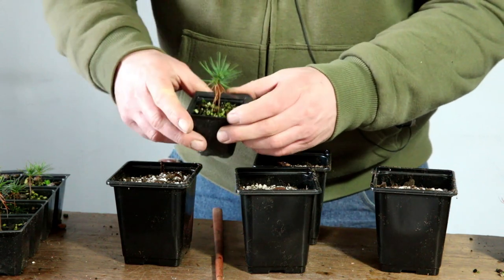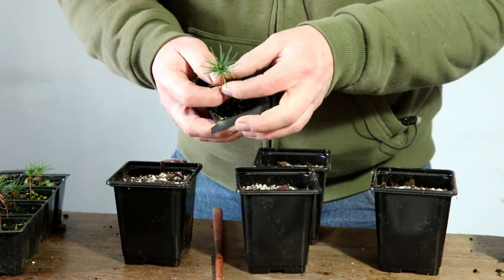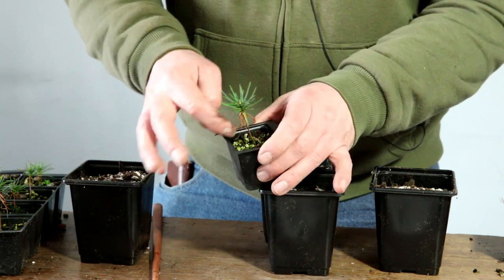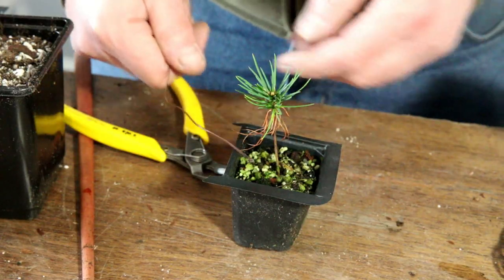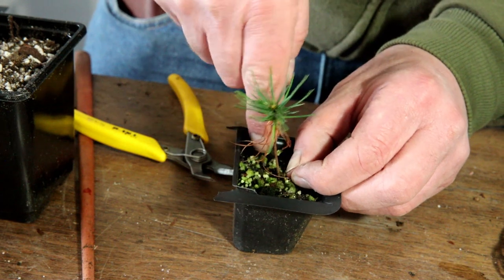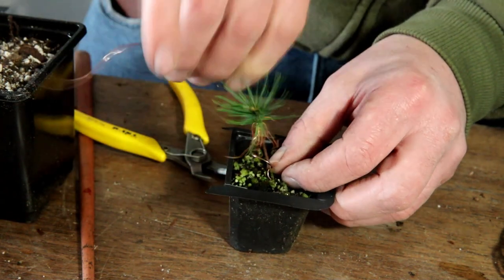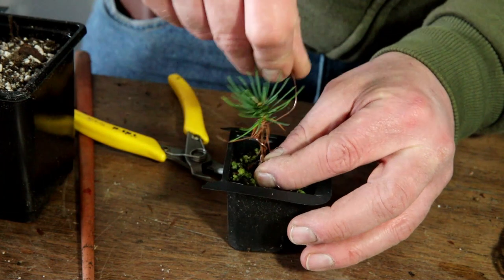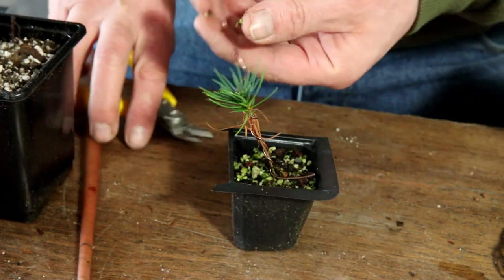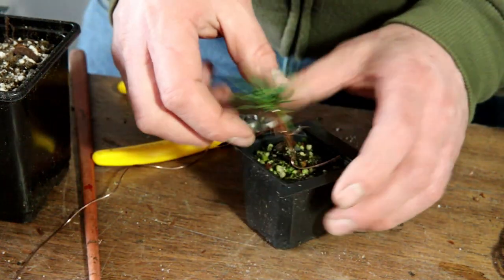My plan today is to transplant these pines into larger pots, which will give them a much better chance of growing healthily. At the same time I'd also like to add some movement into these trunks using some very thin wire. I'm hoping this is a relatively easy process — just get a piece of wire, I think this is one millimetre wire, and coil it relatively loosely around the tree and then add some movement.